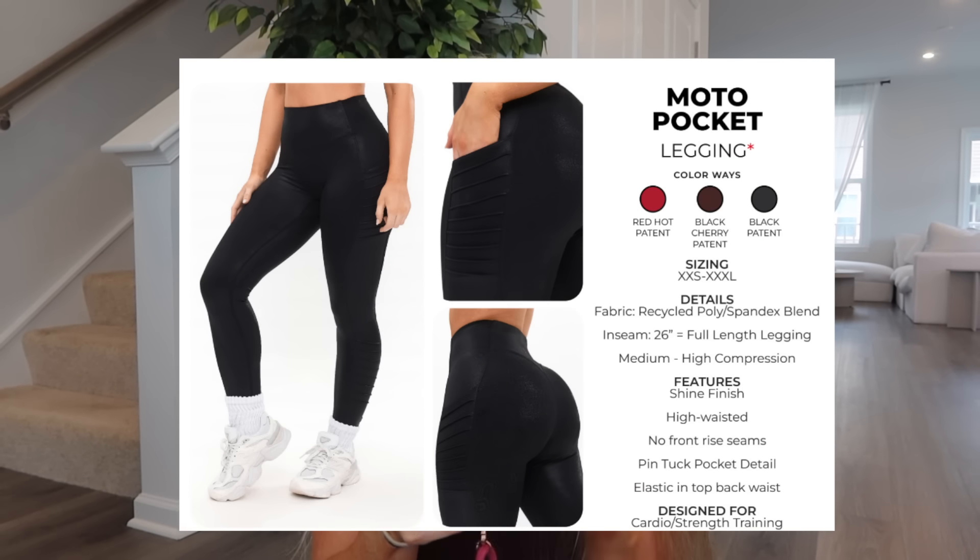Next, the Moto Pocket Legging in Red Hot Patent, Black Cherry Patent, and Black Patent. I got black cherry patent — I was going back and forth between red hot and black cherry. Something about the black cherry really drew me in, it's such a pretty print. I'm not normally a moto legging girl but I actually really like these. The fabric is recycled poly-spandex blend — 73% polyester and 26% spandex — similar to elysium with good compression and same feel.